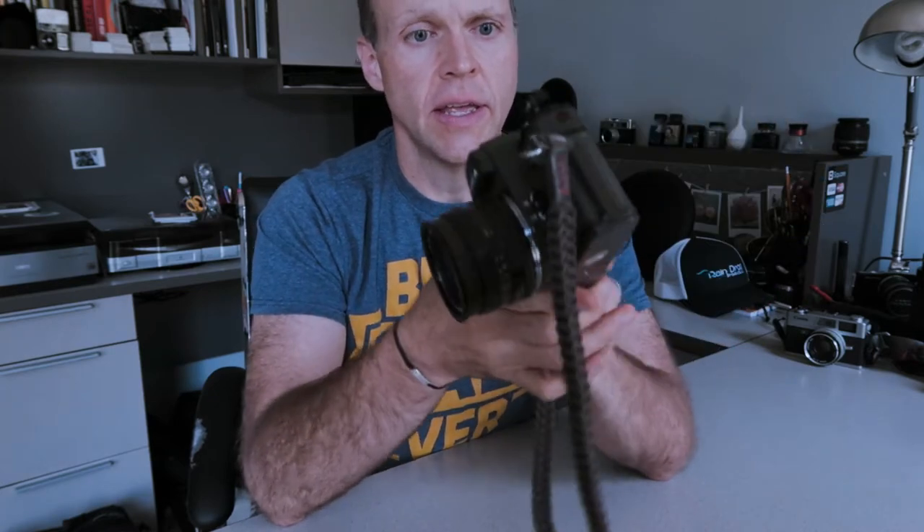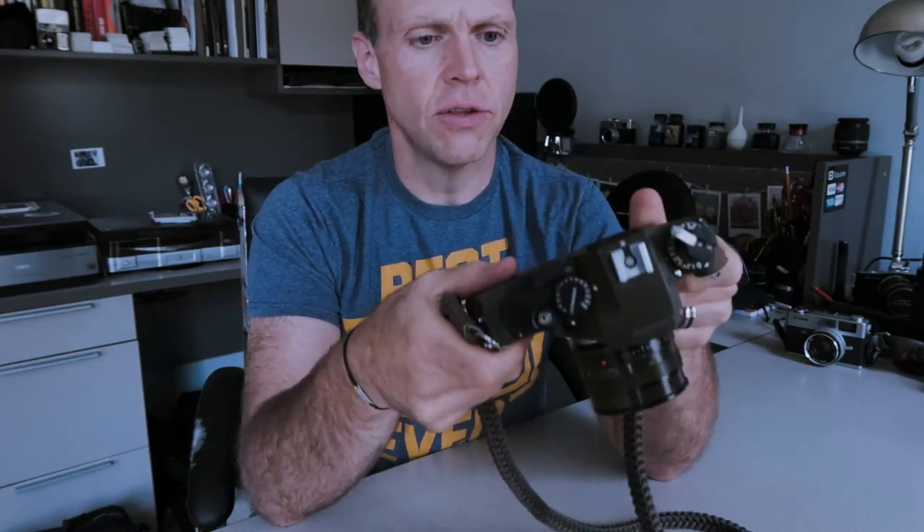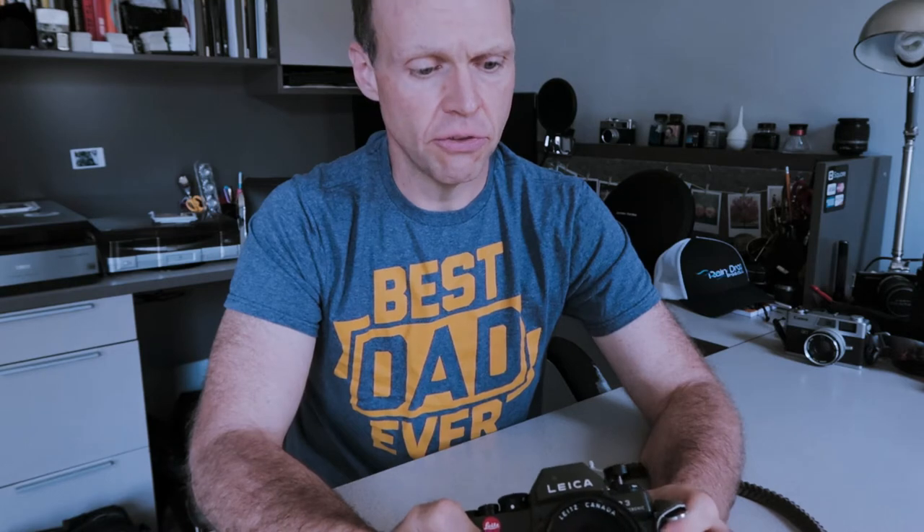This camera is a brick — it's got some heft and weight to it. It's brass parts, very heavy compared to the M and some other SLRs of the day that had more plastic and aluminum components. This one just has a lot of brass and is a really, really heavy camera — very solid and very well built.